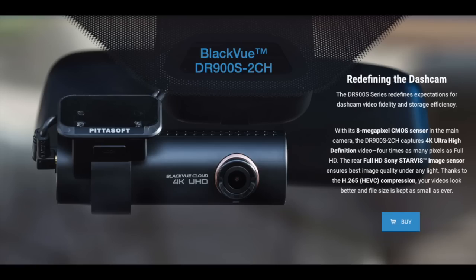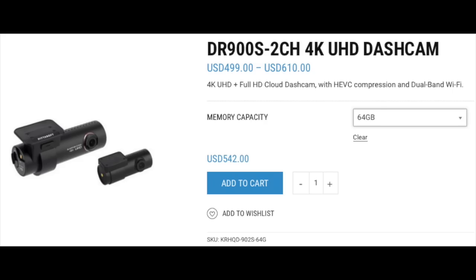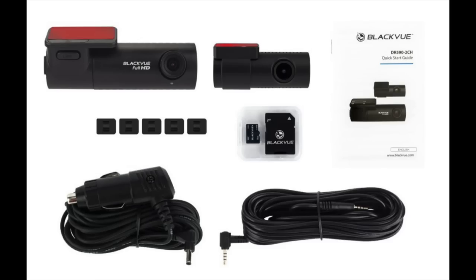The other camera we reviewed is the 900S, which is even more pricey, but we thought it'd be fun to review it anyway. We reviewed the 64 gigabyte model, which comes in at $540. Each model comes with two separate cameras — a front facing camera and an internal or rear facing camera. As rideshare drivers, we'll use the rear facing camera as an internal camera.